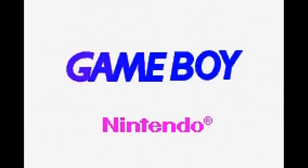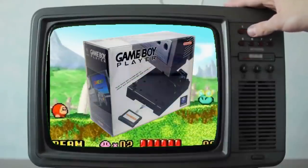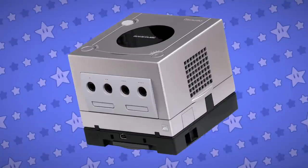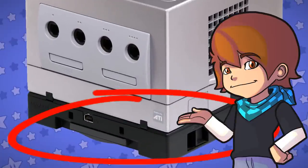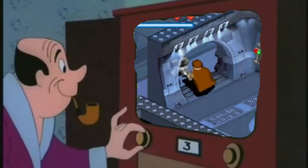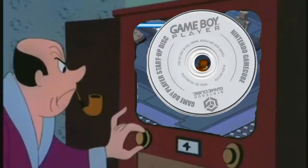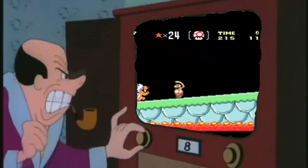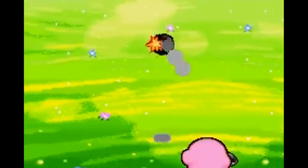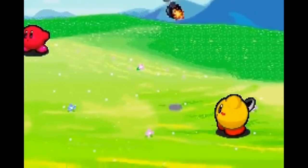You ever want to play handheld games on your TV? I never have personally, but anyway, here's the Game Boy Player. This thing was chonky. You'd place it at the bottom of your GameCube and it would allow you to play your Game Boy, Game Boy Color, and Game Boy Advance games on your TV. For some reason, it also needed a disc to work. This is a lot of effort to go through to play games that look like this on your TV. Especially since this is a pre-eShop world, where you could just download old games at the snap of your fingers. It was a nice addition.